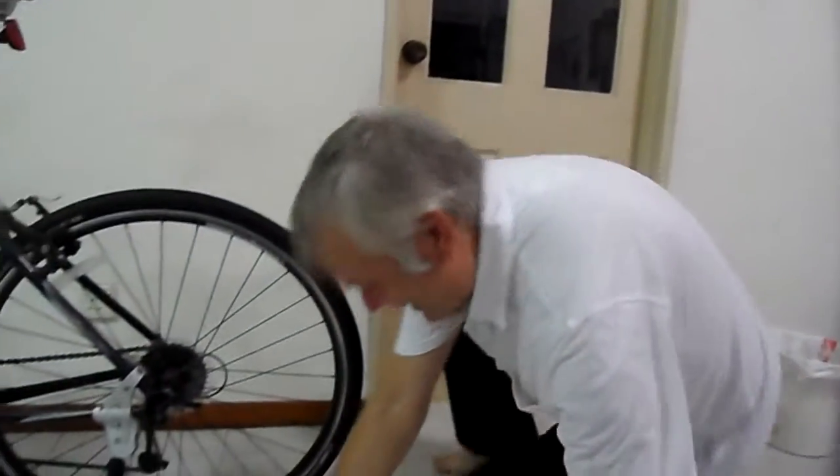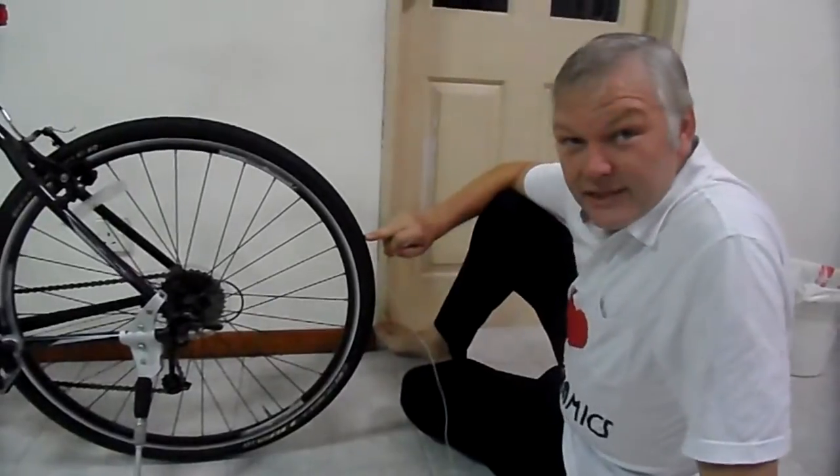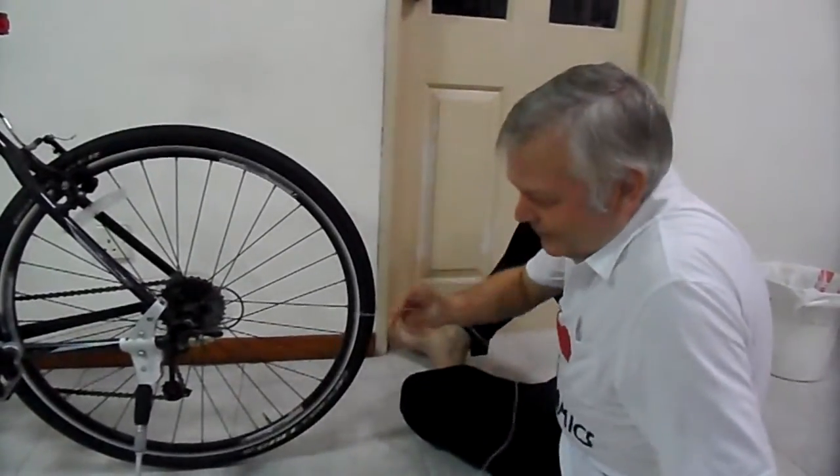What I'm going to do — as you can see, this is a bike. I've pumped the tire up to six bars above an atmosphere, so the pressure inside this tire is seven bar.